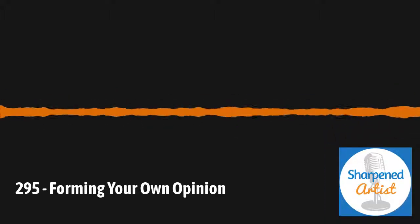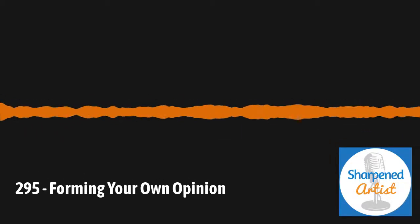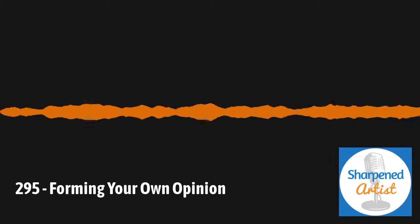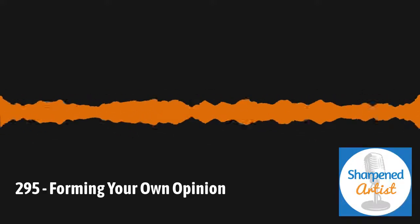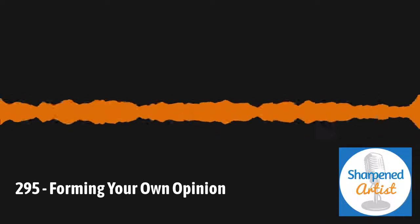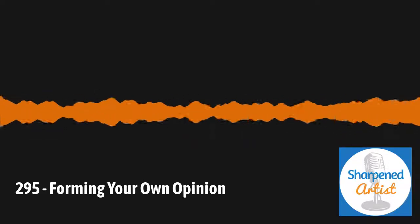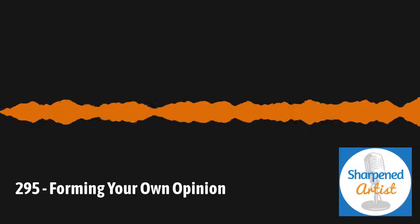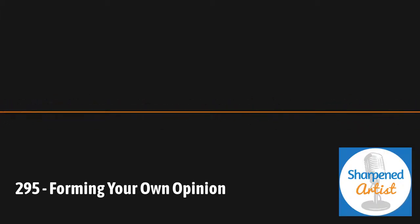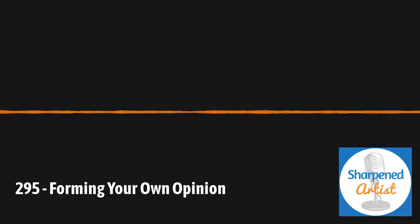This is the Colored Pencil Podcast, session number 295. Welcome to Sharpened Artist, a Colored Pencil Podcast — weekly discussions in and around this medium that we love so much. Hey there, my name is John Middick. Welcome back to the show. This is the Sharpened Artist Colored Pencil Podcast. I'm so glad you're here. Thanks for hanging out week to week. It means a lot to me, and I'm excited to welcome back to the show Barb Sotiropoulos. Barb, how are you today?